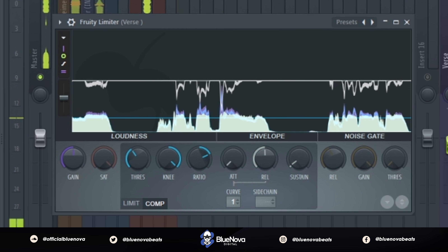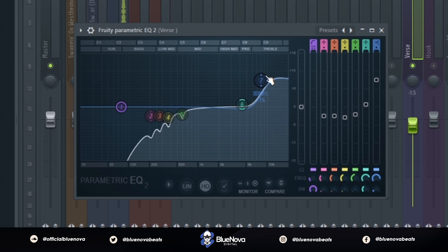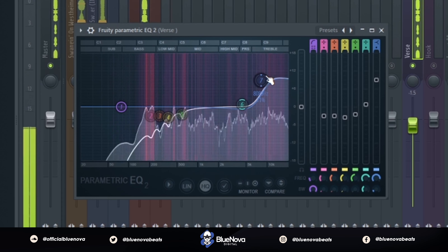This is gonna be our first EQ. We're gonna use Parametric EQ2, and what I'm doing is cutting out some of the low end in the vocal and then boosting a lot in the 8K region to get that clarity out of the vocals like Don Toliver.